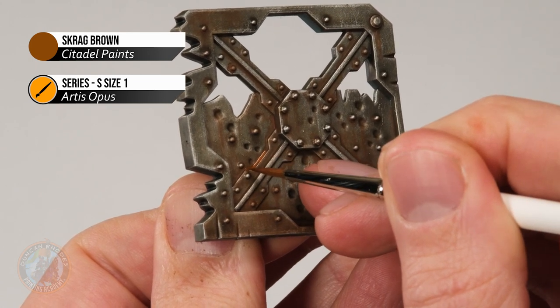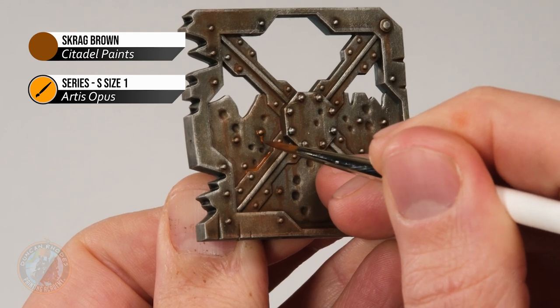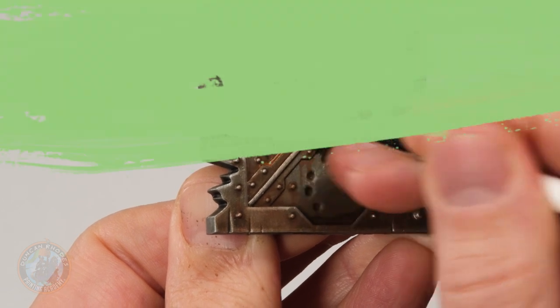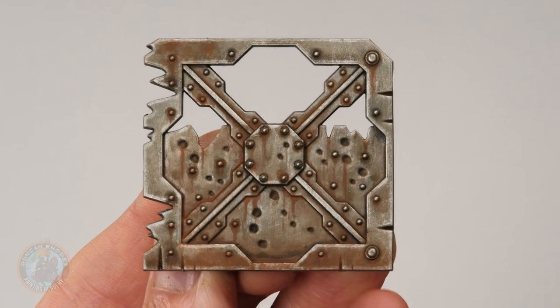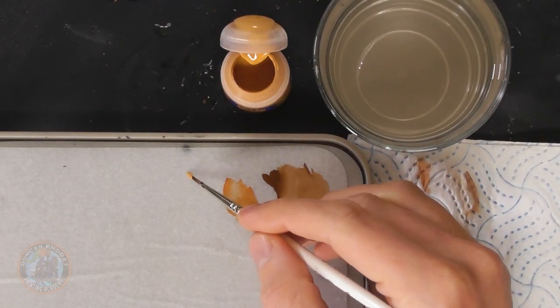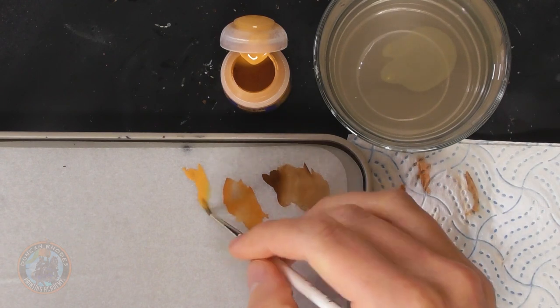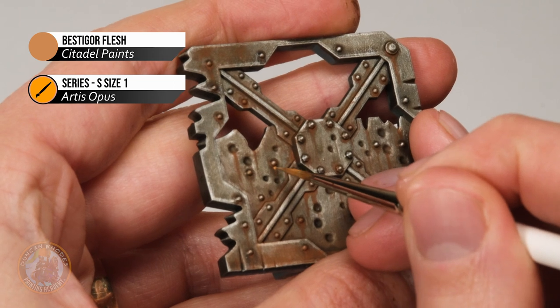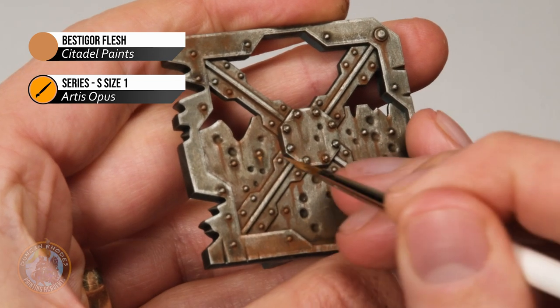Just dot it on and streak it down from bolts, going over and focusing a little bit more as you retrace your steps. Once that's done — you can see the color getting stronger — you could leave it there, but we're going to push it further with little spots of the freshest, brightest rust. For this, use an ochre color; I'm using Bestigor Flesh with the same brush. Make sure it's heavily watered down and thin, then just add little dots into the deepest corners — around that bolt, settling into that drip area — just like that.